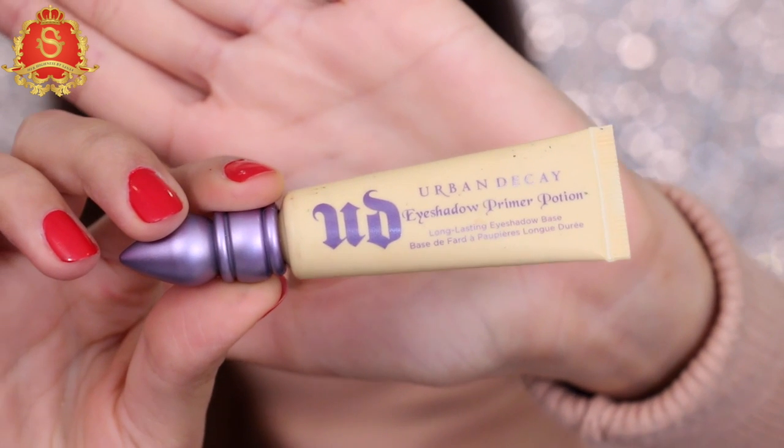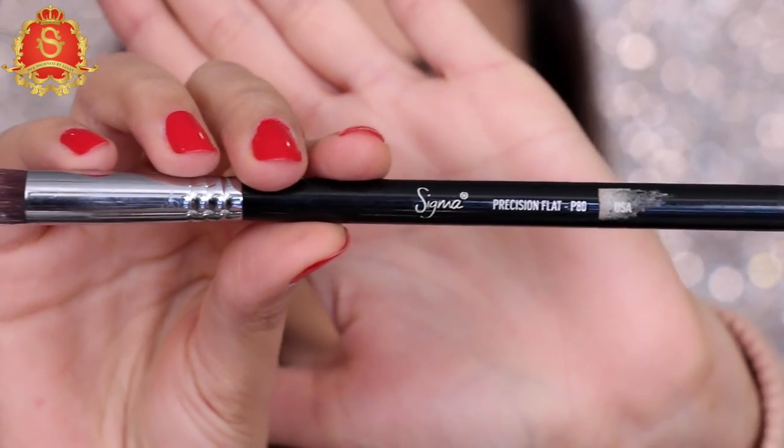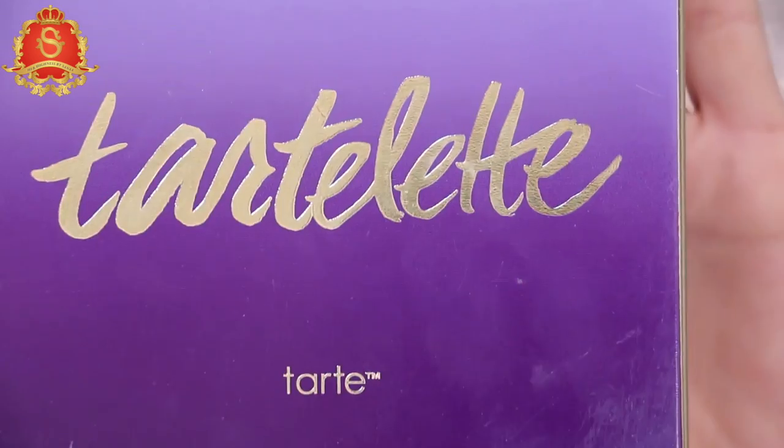The first step for the eyes is eye primer. The one I've been loving is the Eden eyeshadow primer by Urban Decay. Using my Sigma P80 brush, I'm going to apply it all over the eyelid.